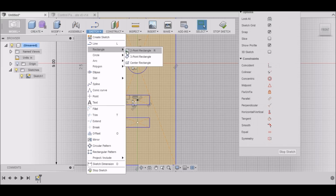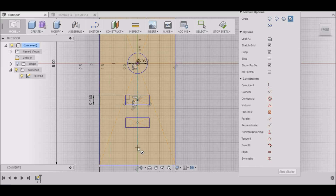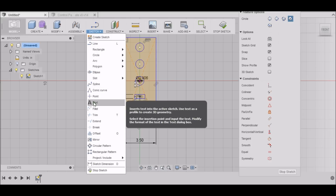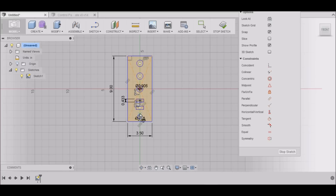I need another circle right here for my accessory jack, and that is 16 millimeters. Now we need to label everything, so I'll select Text.